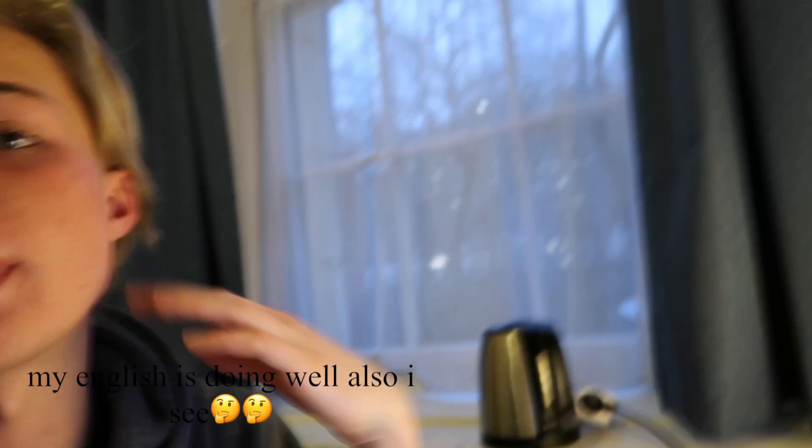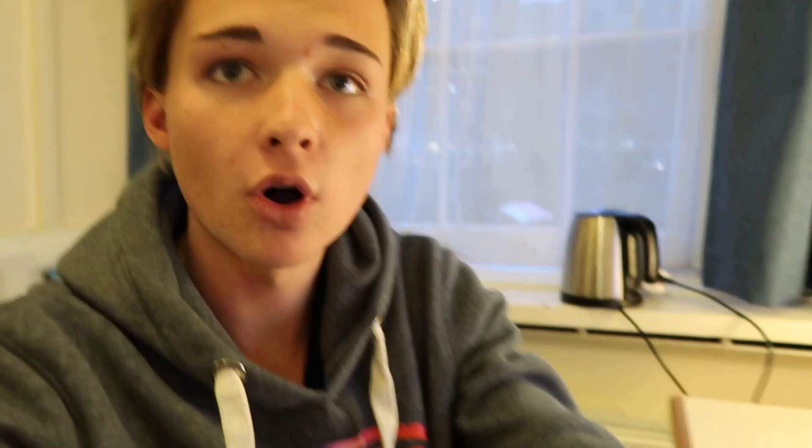These past few days have been interesting — not interesting, they've been traumatizing. Basically I got really drunk two days ago and accidentally dropped my phone in the toilet. So I opened the toilet and it's now in a little rice bag — I'm trying to get it to work again but it's just totally and utterly destroyed. Thankfully today I got to borrow a friend's phone. Thank you Noah, so so much. I'm feeling a lot better now. I made myself some coffee and some sandwiches.